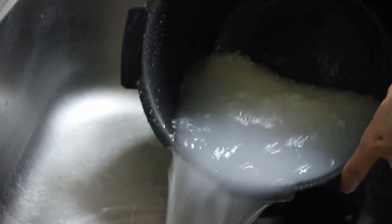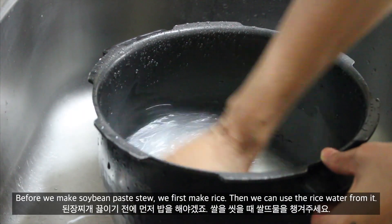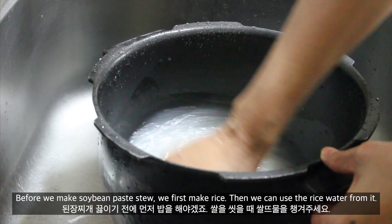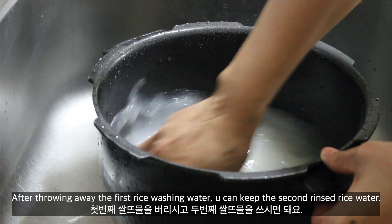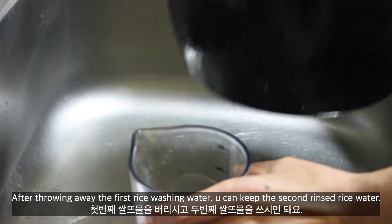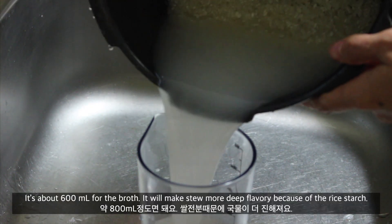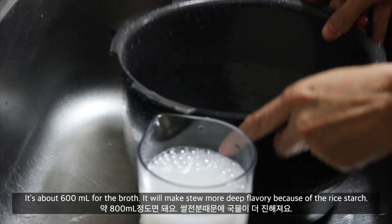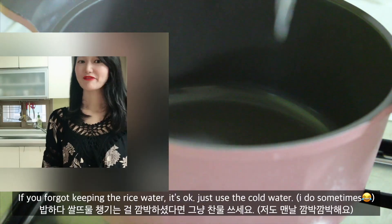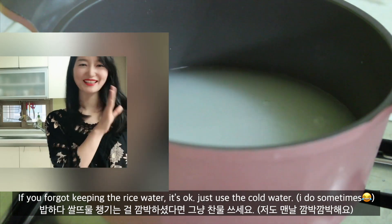Step 1: Make rice water. Before we make soybean paste stew, we first make rice, and then we can use the rice water from it. After throwing away the first rice-washing water, keep the second rinsed rice water — about 600ml for the brisket. It will make the stew more flavorful because of the rice starch. If you forgot to save the rice water, you can use cold water instead. I sometimes forget it too.